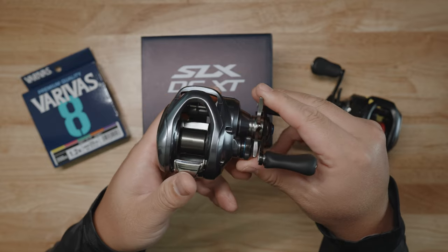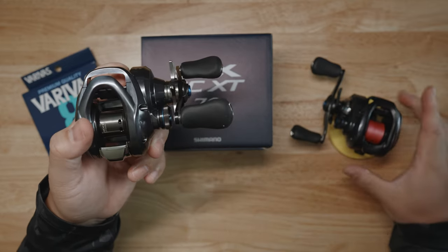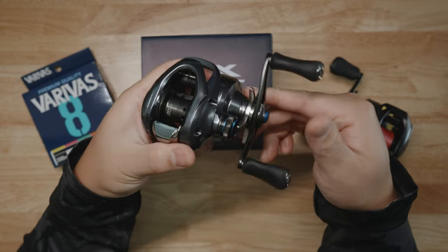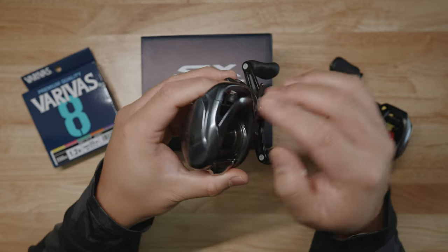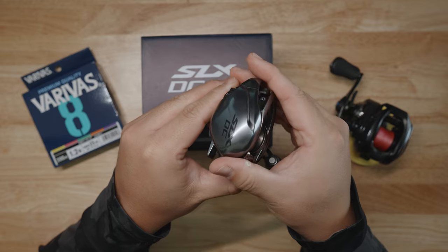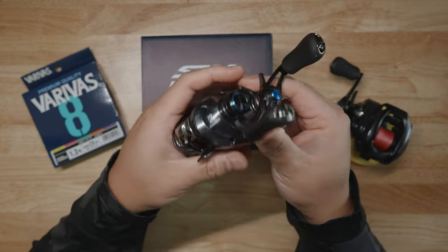Taking a hard look at the aesthetics of this new SLX-DC XT. You're probably wondering — right here is the brand new 2023 Shimano SLX, which we're going to do a comparison in just a moment. But I want to take a look at the looks, the lines, the coloring. I absolutely love the coloring. It's like a gunmetal gloss with small — you can see a little bit of glitter in there if you look at a certain lighting point. The lines are nice. It is a small, thin, narrow reel designed to throw small lures.